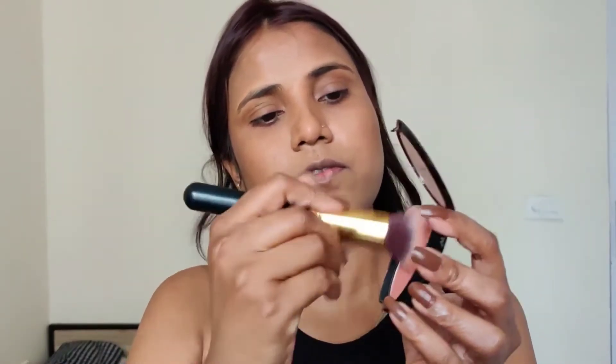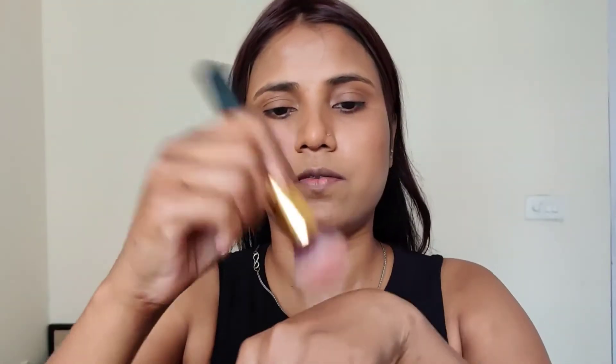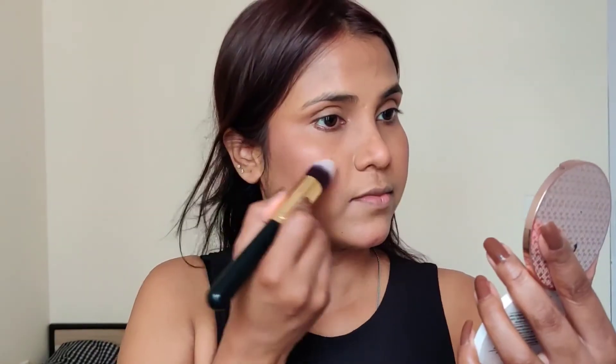For blush, I am using Wet n Wild blush in the shade Mellow Wine. After applying it, I will dab away the excess with my hand, because it is very pigmented and long lasting. For highlighter, I am using K Beauty highlighter in the shade Champion.